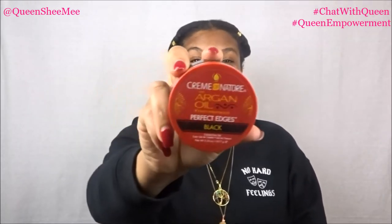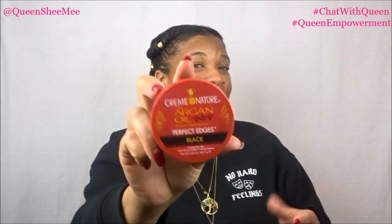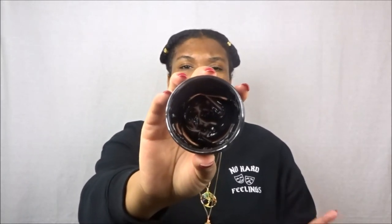I purchase Silk Elements from Sally's Beauty — I'll leave the link below. Moving along, I also like two products from Cream of Nature. I've recently fallen in love with the Perfect Edges Black Edge Control from Cream of Nature. I like this one because it gives the illusion of fuller or thicker edges. I do have a little thinning around my perimeter, partly from sleeping in my bonnet and washing my face, so I apply Jamaican black castor oil to keep my edges from thinning further.